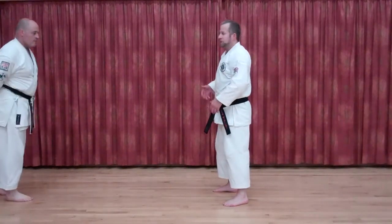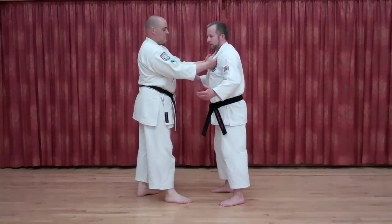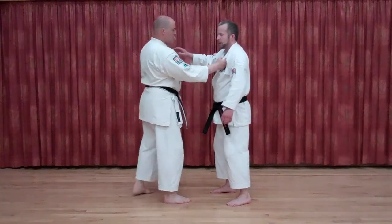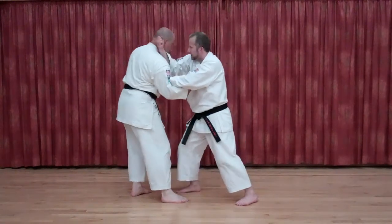Quite basic, simple to do. Boris Stewart here — either a single grab or a double grab. For the sake of it, I'll do it from a single at the moment. I'm not hanging around here; as soon as that goes on and I feel that pull in for that strike, I'm going to blast straight in. Blasting straight in — forearm strike there, and forearm strike there.